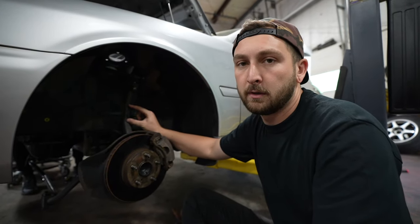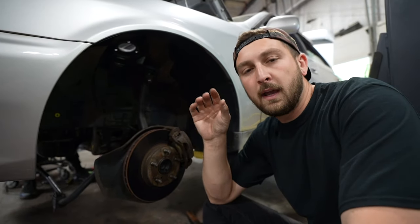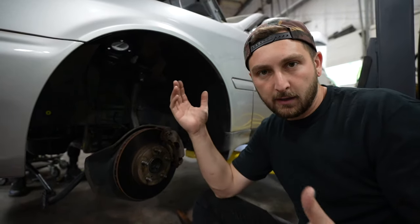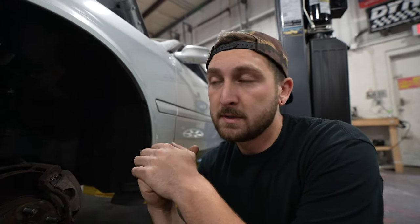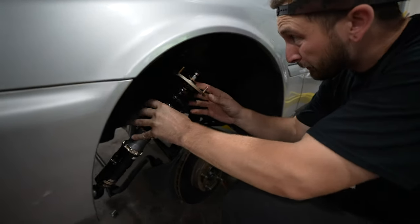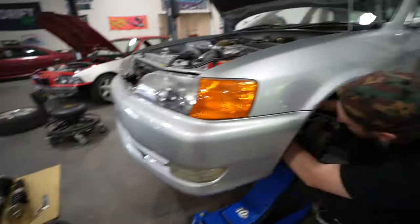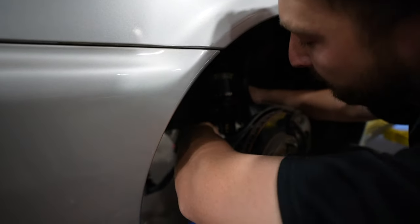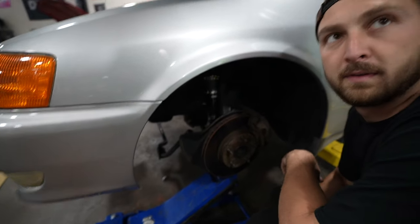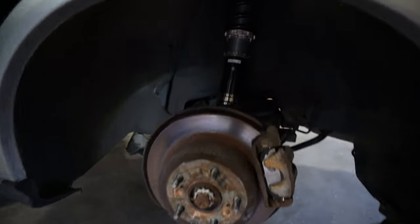A lot of guys will shorten those arms, and companies do sell pre-shortened ones - something we're going to look into. Also, there's no camber adjustment in the front or rear on these cars - you can't adjust it via the top hat like most cars because there's an upper arm. A lot of companies sell adjustable ones. FDF actually sells a beautiful rear arm set, and they're working on front arms too, which is great because FDF is priced pretty well. For the rear install, YouTube magic - boom, BCs installed.